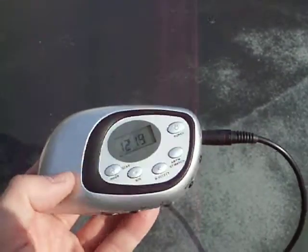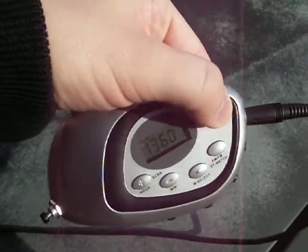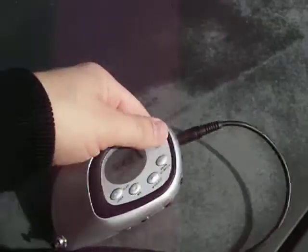And it automatically starts sweeping when you turn it on. I'll show you how that works. As soon as I turn this on, it starts sweeping.